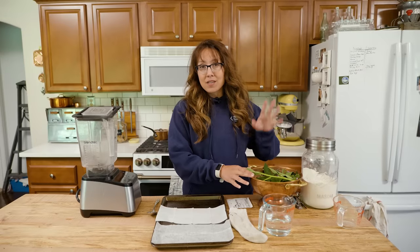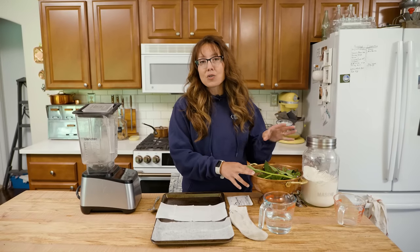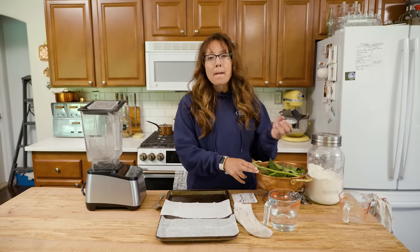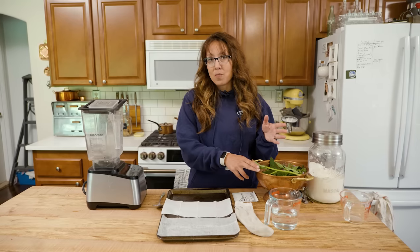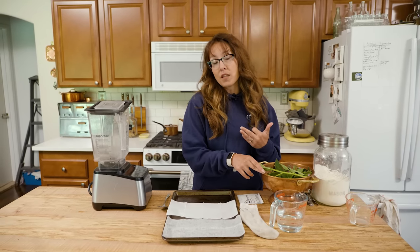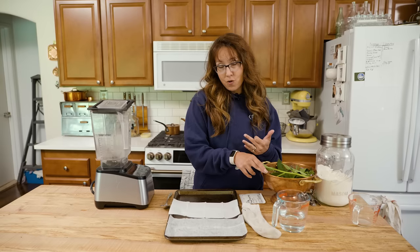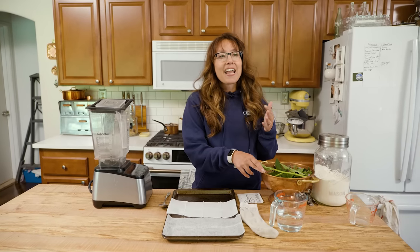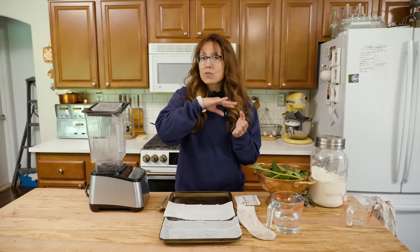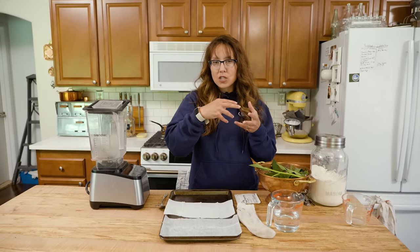I'm going to be making this comfrey compress so that I have it on hand when my daughter gets home. Two nights ago we were playing volleyball in the front yard and she went to dive after the ball — which she will tell you is completely my fault because I'm the one that hit it. She stepped in a hole and we could see that her ankle was starting to roll. It was almost like you see it happening in slow motion.